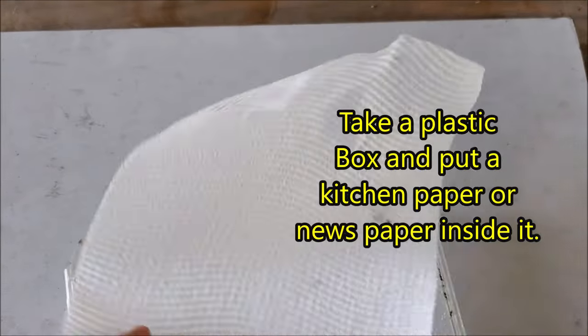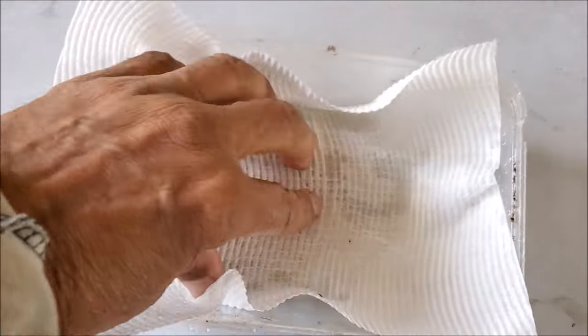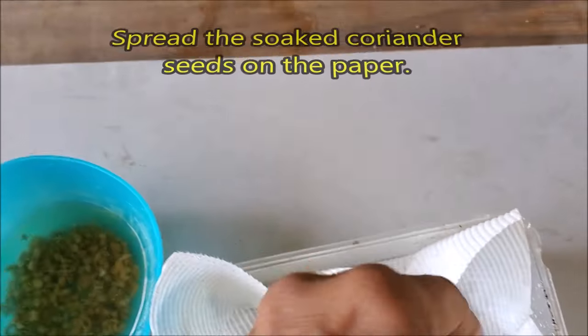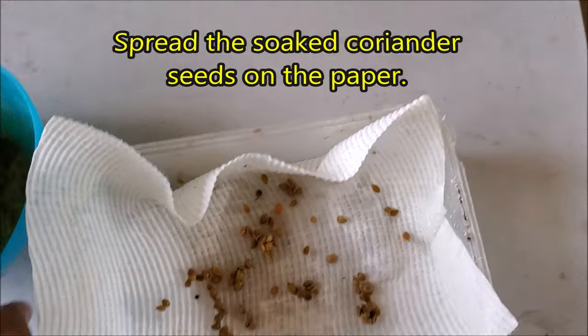Take a plastic box and put a kitchen paper or newspaper inside it. Spread the soaked coriander seeds on the paper.